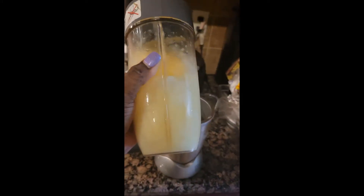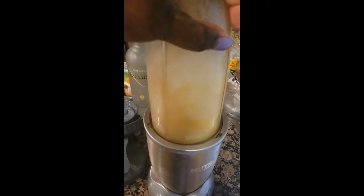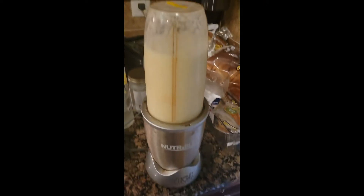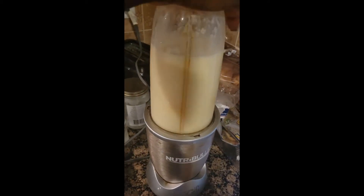We got that all in there, gonna give it a little shake. I feel like I'm gonna have to add some more of that piña colada cream, but we'll see. I got it in my Nutribullet, so hold on. It might not be on — one sec. Okay, so it actually was on, I just had it wrong. Whatever, here we go.